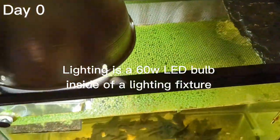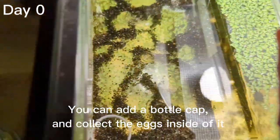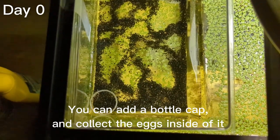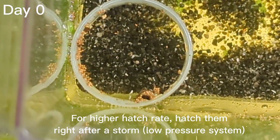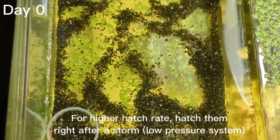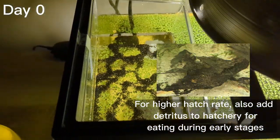The triops eggs will actually float, and it's very important that the lighting is directly over the tank because there are two things that make triops hatch: one is water at the right temperature, and one is light. I added a bottle cap so that you can collect eggs inside it so they won't get stuck to the side of the container, because if they get stuck they won't hatch.